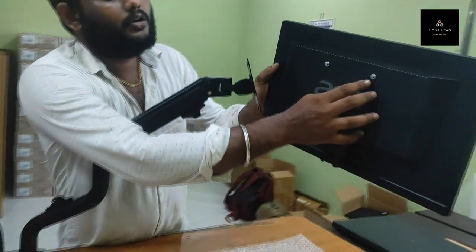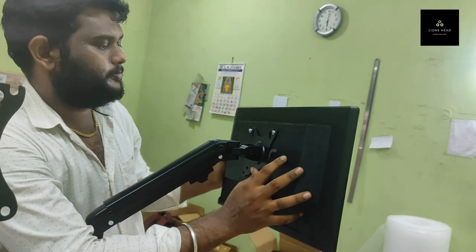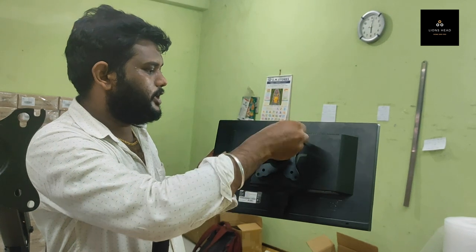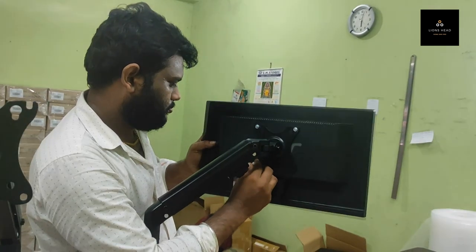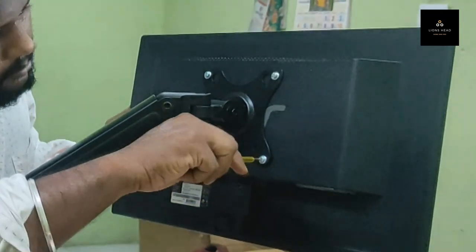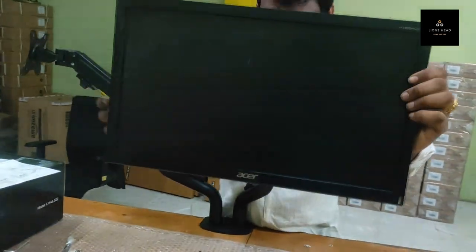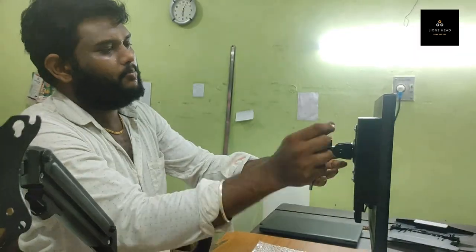Totally five steps have been completed. I am going to fix the monitor on the arm. This is the sixth step. First, you have to install the screw with washer — only two sides. Keep it a little tight. If you tighten the arm, then it will be steady.